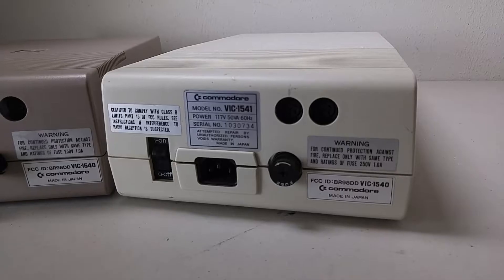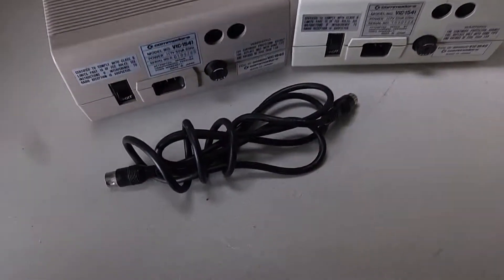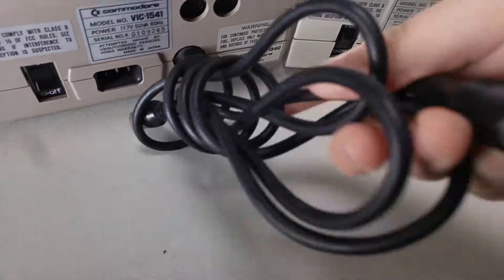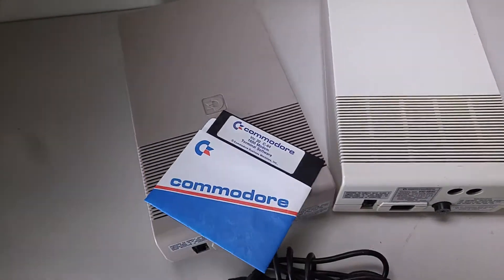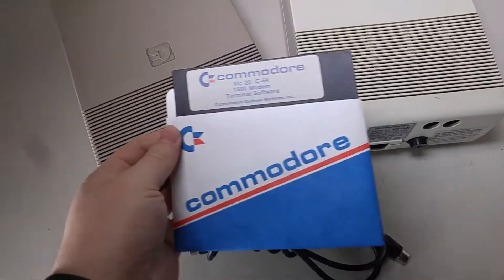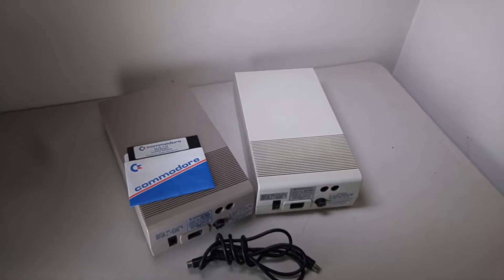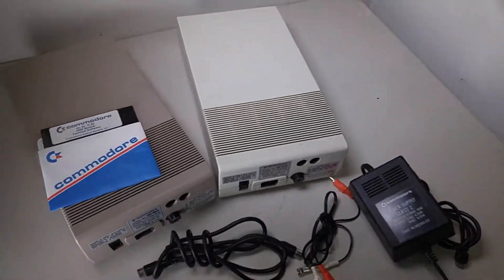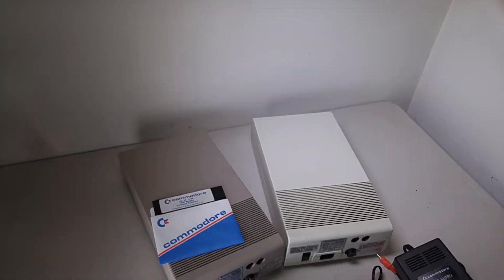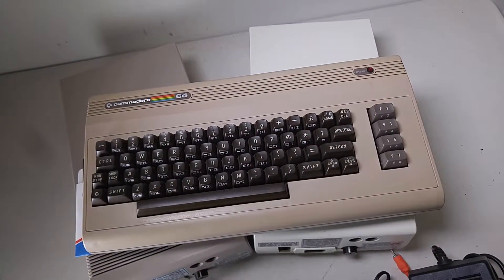We're going to try and get them tested. To get these guys checked out, we are going to need a few things. One of them is this — a serial data cable from the 64 era. Another thing we will need is one of these: a handy dandy flippity floppy disk with VIC-term on it, an old terminal program. And then, of course, very importantly, a video cable and power supply for the disc drives, and the most important piece here — a Commodore 64 that works. Alright, let's get to it.